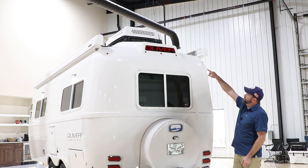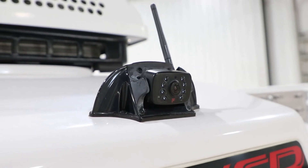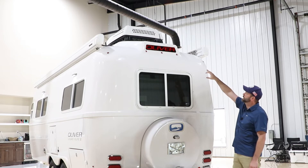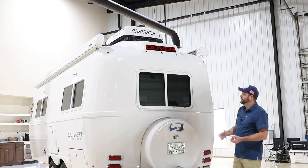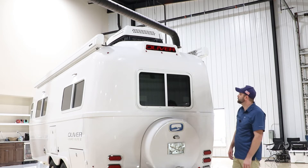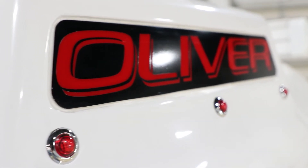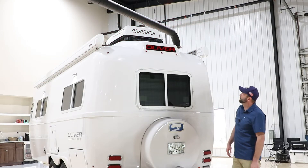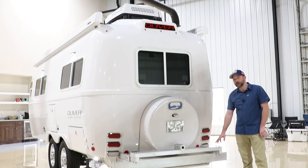One of the options we have is a rear camera mounted here on the rear above the Oliver lens. The current brand we're using is a Purion camera system — we've had one we've been testing since 2017. It comes with a display that you can place inside the tow vehicle while driving, or some people bring it back inside the camper and use it as a security camera. Below that, you'll see our signature Oliver lens, which is tied to the marker lights — the five little red marker lights there. When they're lit up, the Oliver light should be lit up as well.